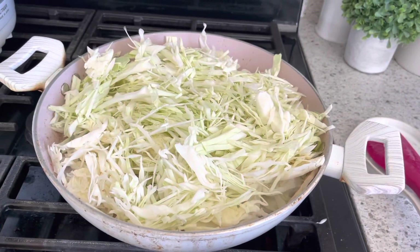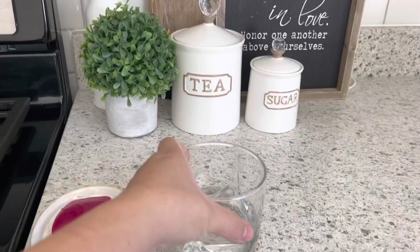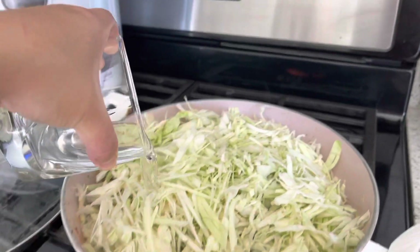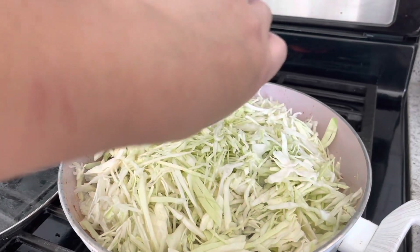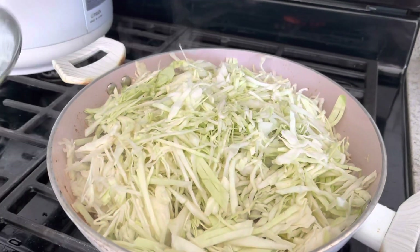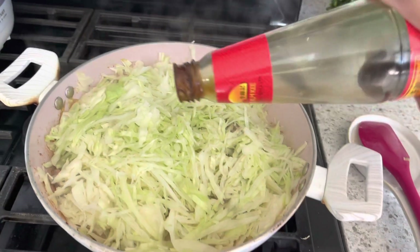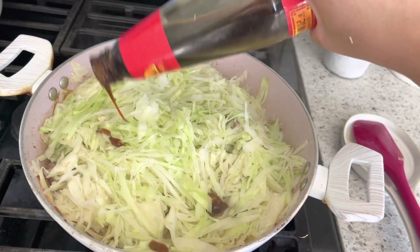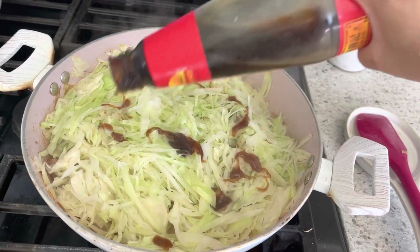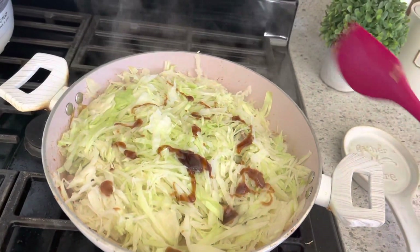My pork is golden brown. I added the shredded cabbage and I'm going to add a little bit of water just to help steam the cabbage so it cooks faster. I cover the lid on for about five minutes to soften the cabbage, and once it's softened, I add a little bit of panda sauce and give it a good stir.